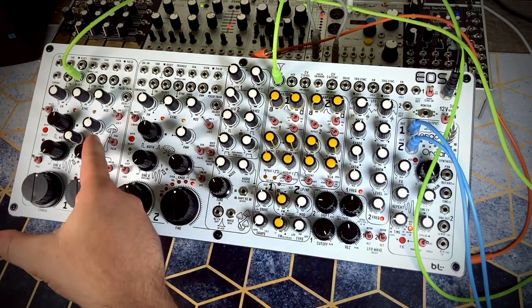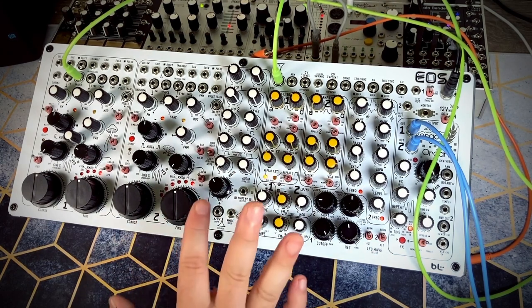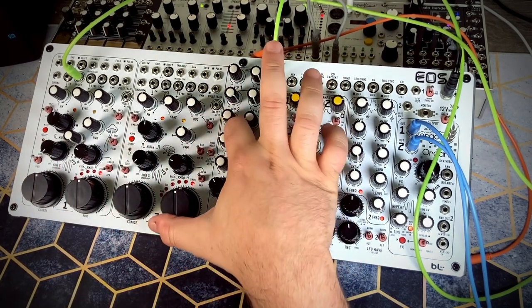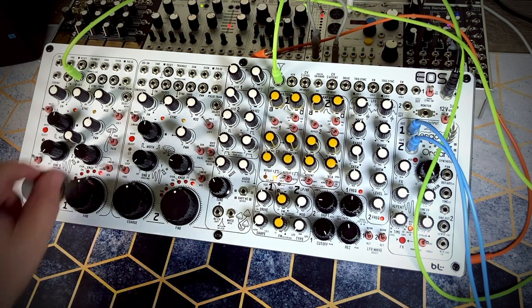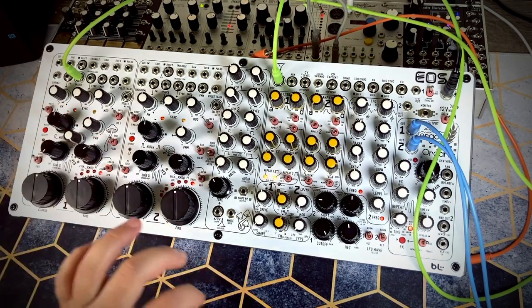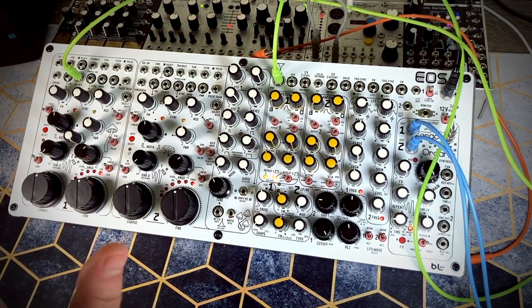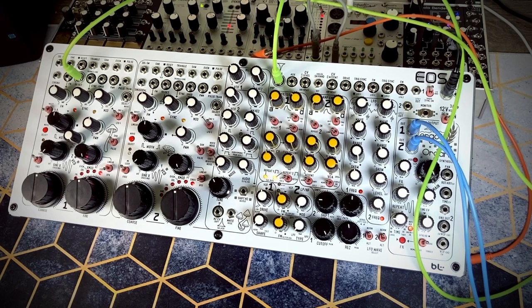Last but not least, we have the X mod, which introduces sample and hold that's kind of behind the scenes in this synthesizer, and sends that sample and hold to the X mod. The sample and hold is clocked — any time the envelope is fired it changes our pitch. Linear acts a little weaker than exponential and doesn't have quite as much effect; with linear we stay somewhat in tune and it just changes quickly and snaps back. With exponential, it's like getting random CV into each oscillator.